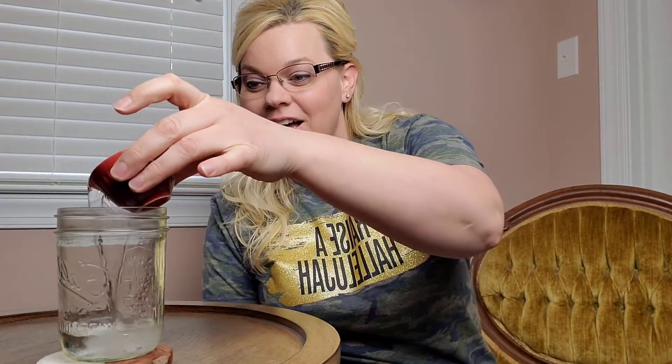So this is two ounces of water — there's the line right there, two ounces of water — and I have two ounces of alcohol right here. So if I pour two ounces of alcohol into the two ounces of water, will we have a full four ounces? Will we have less than four, or more than four? Let's just take our alcohol and pour it right in.